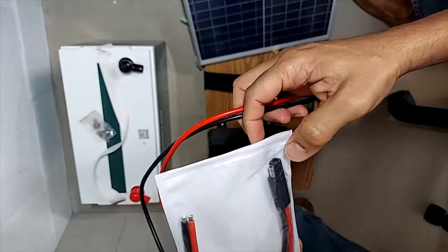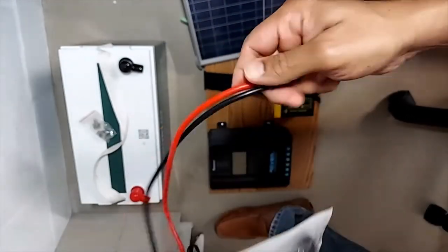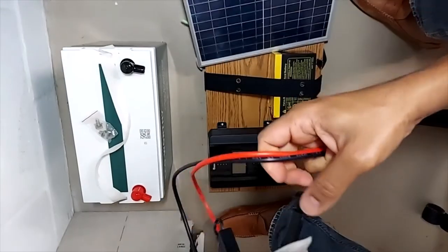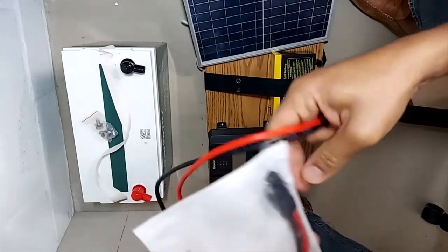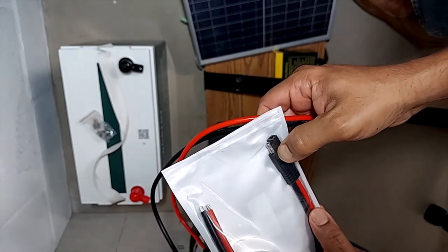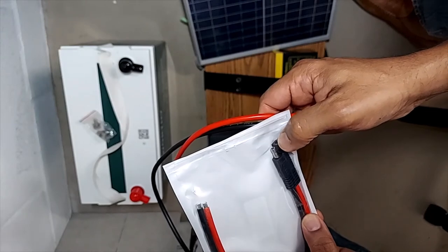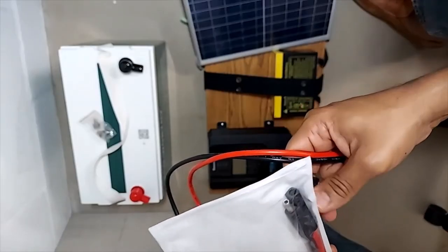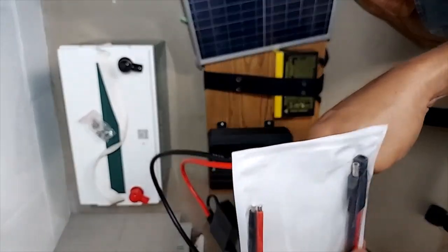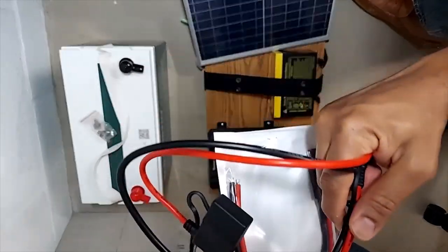With 10-gauge wires, I do feel the SAE connector here is a weak point. I did not find anything with 8-gauge that had SAE connectors, and I think that's because the SAE connector itself is the limiting factor. But with a 100-watt solar panel, I think it's fine. I do want to hear your feedback, so please leave some comments. The next step is to get this all wired up and see how it goes.